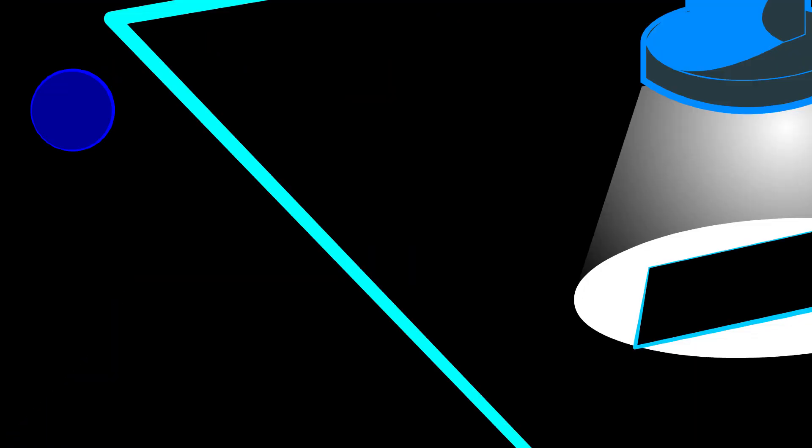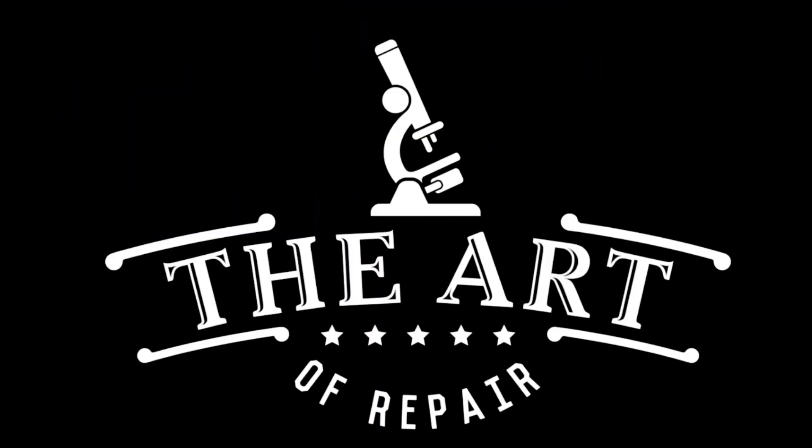Hey, my name's Justin, and this is The Art of Repair. Today we're going to talk about thermal linkage. This is the episode I've been waiting for — thermal linkage.